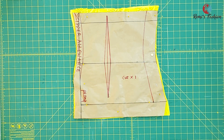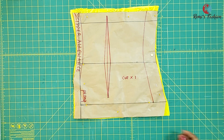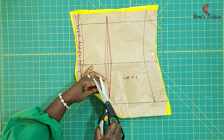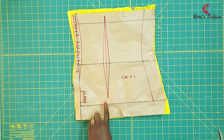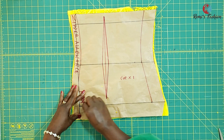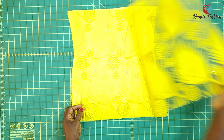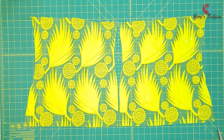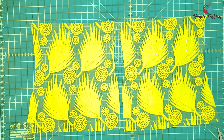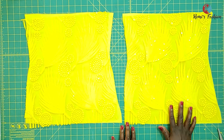By the time you take off your pattern, you have your dart lines to follow — both the top and the bottom. This is what the back looks like: we have two pieces here, both for the lace and the underlayer. Make sure you indicate where your top and bottom are so you don't mix them up since they look alike. This is without the underlayer — by the time I add the underlayer this is what it looks like.